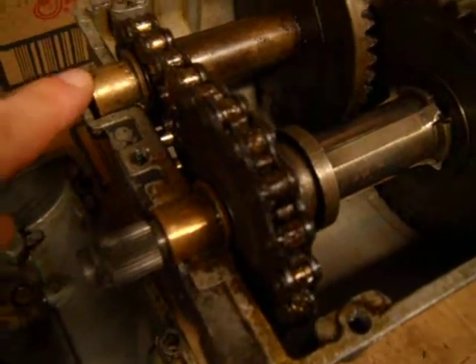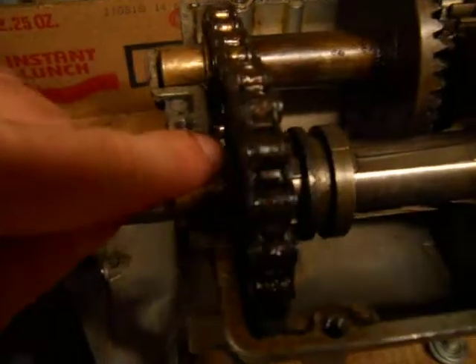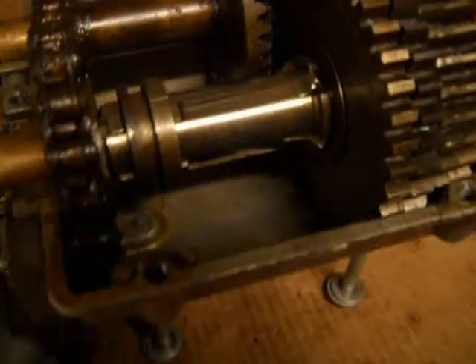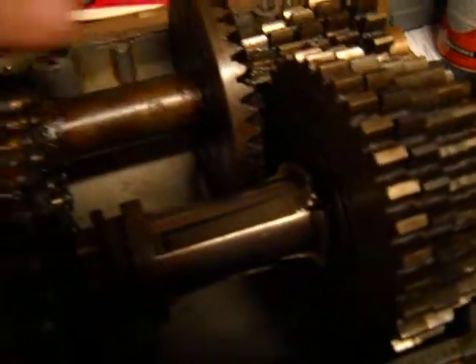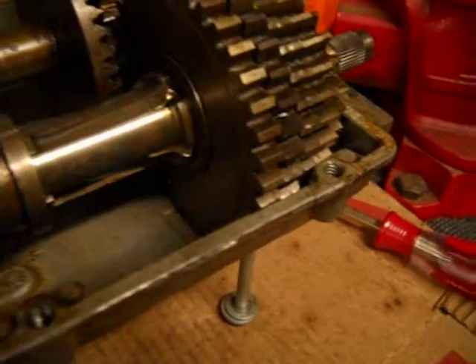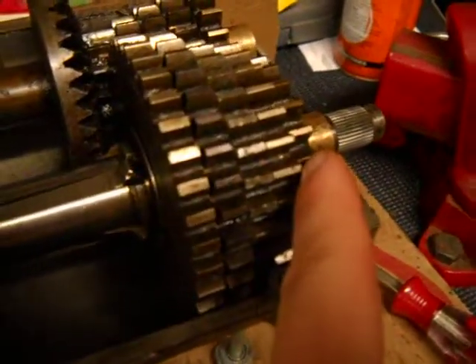There are four bronze bushings on each shaft — a bronze bushing there and a bronze bushing there. And on the inside, there are thin washers in there. Those just help reduce the play on the shaft so that the shaft isn't moving side to side while the transmission is running.